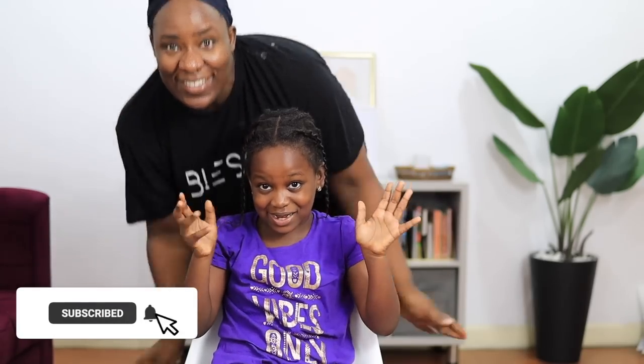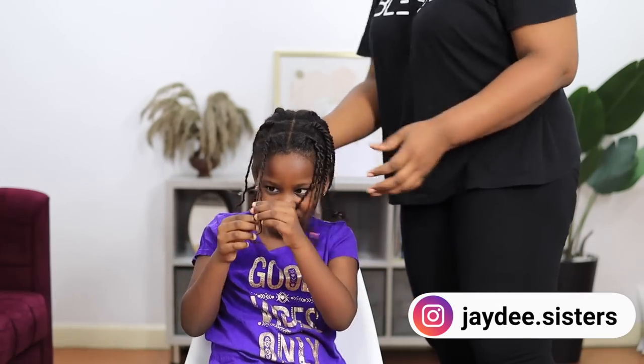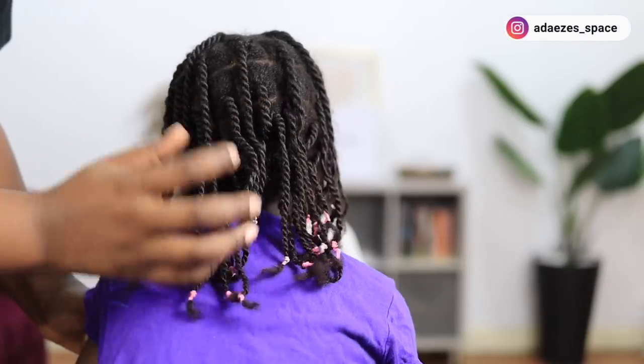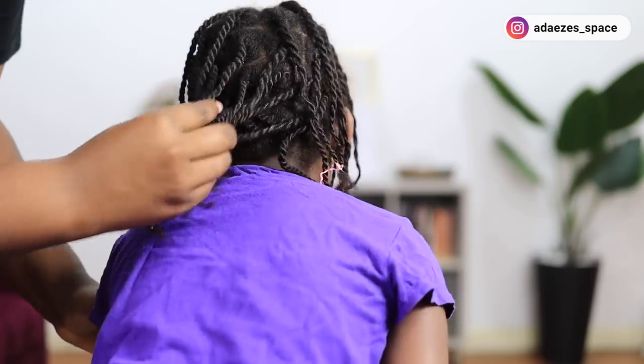Hi guys, I'm with my daughter Cora and I'm going to be retouching her hair. Cora has texlax hair. I call it texlax even though I use a texturizer. I'm going to get into details on why I use a texturizer, but this is what her hair looks like. Her hair was in twists for a while, so today I'm taking down her twists and retouching her undergrowth.